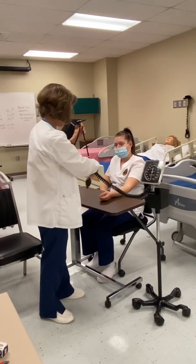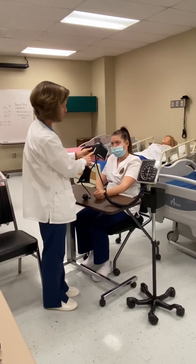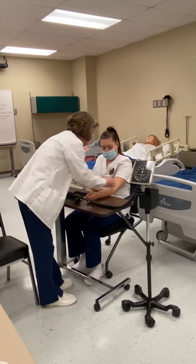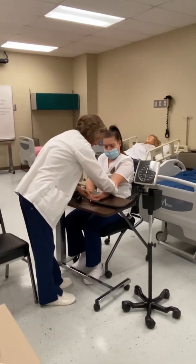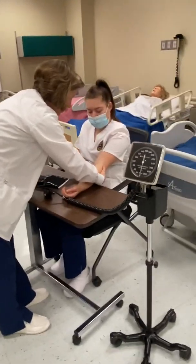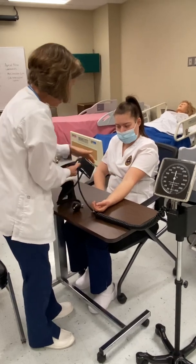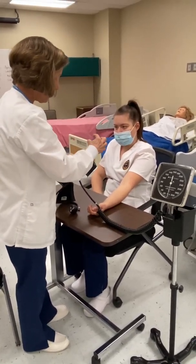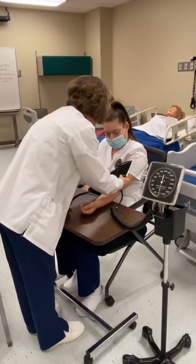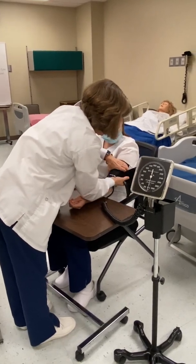I'm going to look for the artery mark on the cuff — sometimes it looks like a bullseye. I'll line that up with her brachial pulse, which is on the pinky side at the bend of the arm. That's where I'm going to put my cuff. You want the cuff to be about one to two inches above the bend in the arm, and make sure you get a good snug fit.